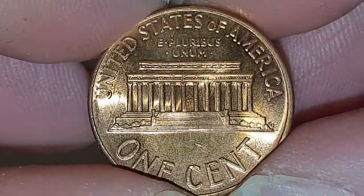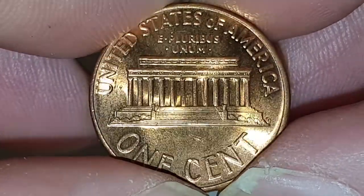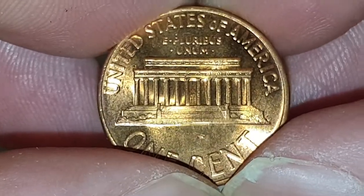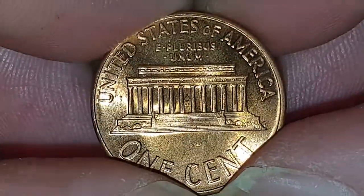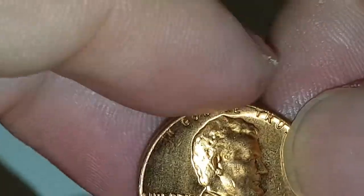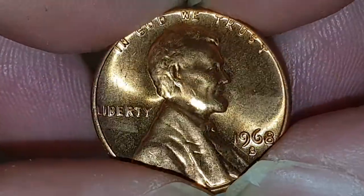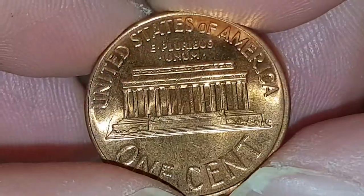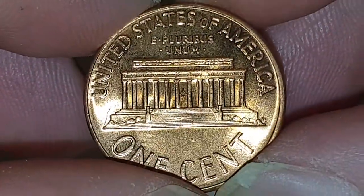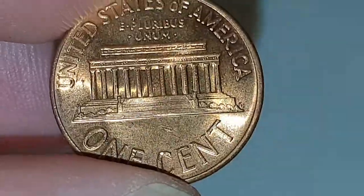For the US Memorial Lincoln one cent coin specifications: the edge is plain, the weight is 3.11 grams, the diameter is 19 millimeters, and the composition is bronze. It is minted in San Francisco, United States. The mintage figures for this particular coin — 258,270,001 coins were produced in the BU version, and of course there are other different mints.